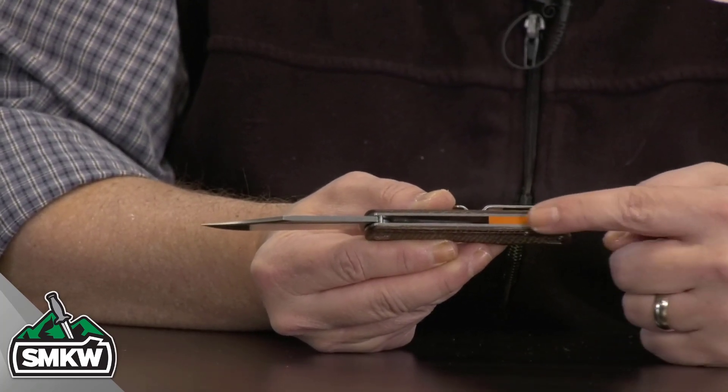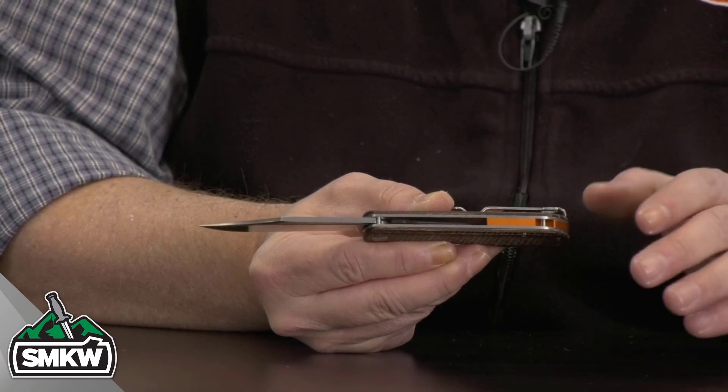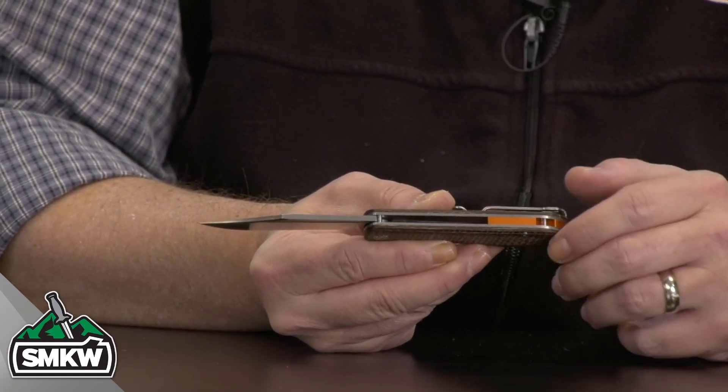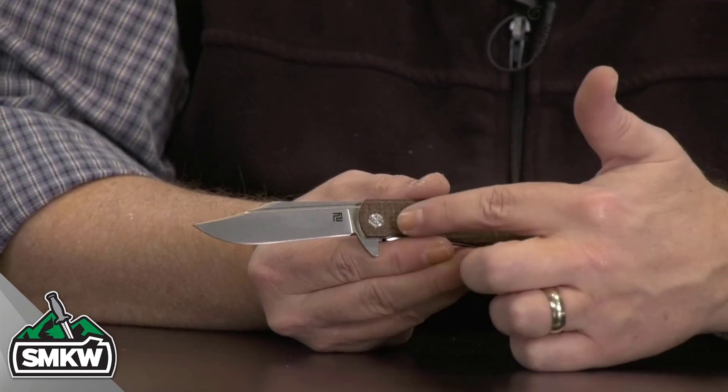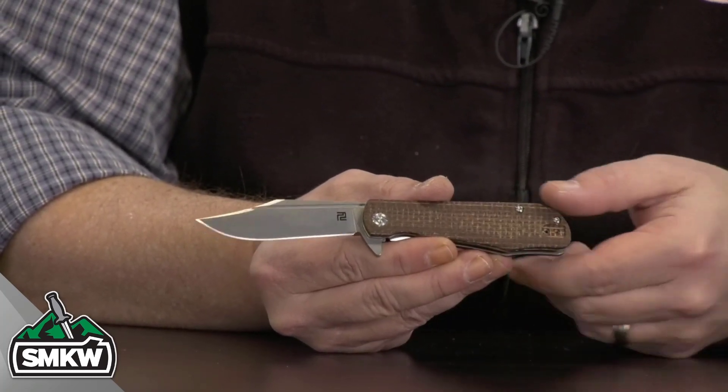You have a hidden lanyard hole and this great orange spacer, which is part of the exclusive on this knife from Artisan, exclusive to SMKW. Brown Burlap Micarta handles — you don't see that everywhere.